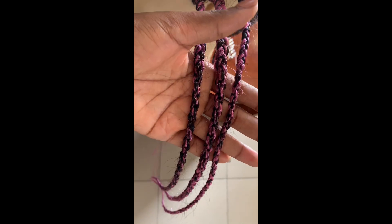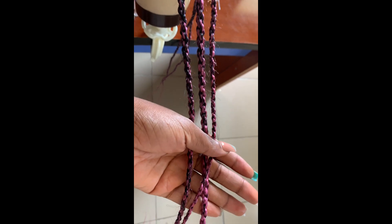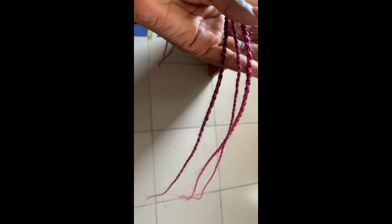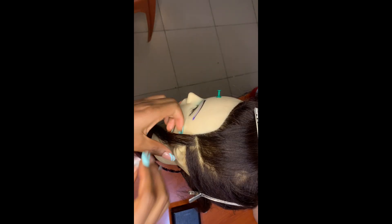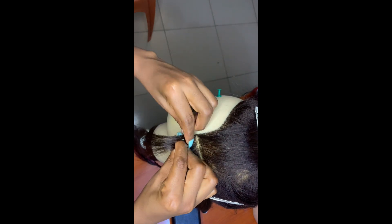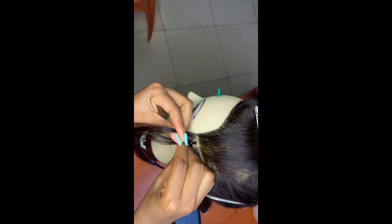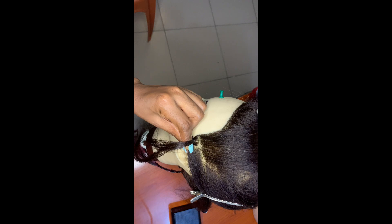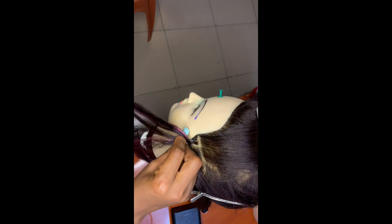Hello babies, today I'll be teaching you guys how to make the trending chain twist. I know some of you must have seen it on TikTok, so let's get right into the video. If this is your first time coming across my video, please kindly subscribe and hit the like button. But if you're already a subscriber, welcome back to my channel.